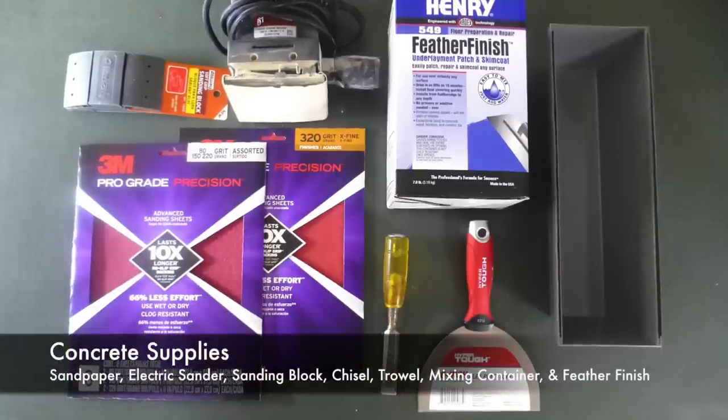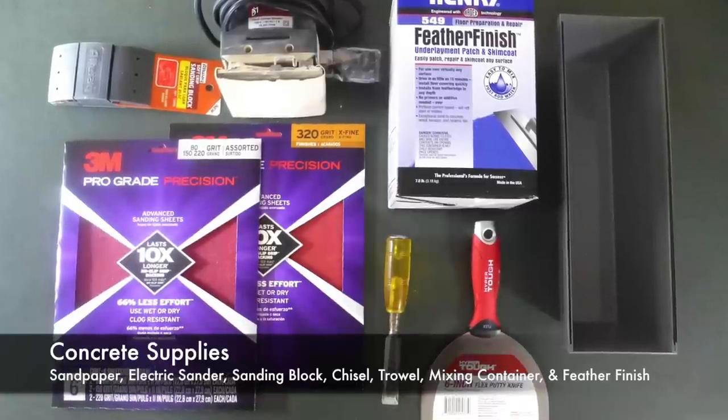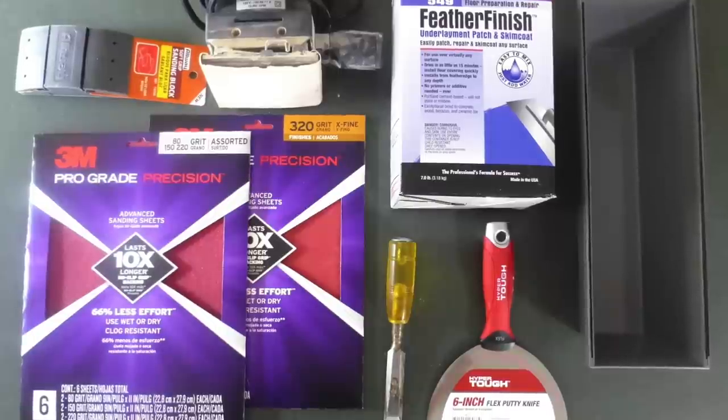For the countertop project you need a variety of different grits of sandpaper: 80, 150, 220, and 320. A sander — I actually used my orbital sander and a sanding block — a chisel, a putty knife or a straight edge trowel, a container for mixing, and then I used Henry's Feather Finish. I've also heard of Ardex — it's pretty much the same stuff. Henry's was just available at Home Depot so that's what I got. On the blogs, some people use like seven boxes of concrete and other people said they only use two, so I bought five and I actually only ended up using one, but I would suggest probably for most kitchens you need a couple boxes.